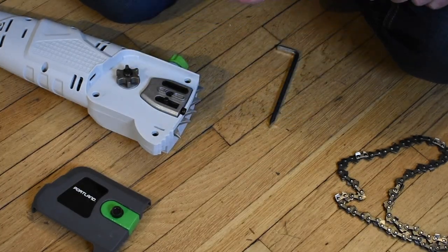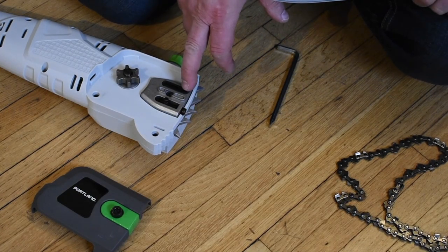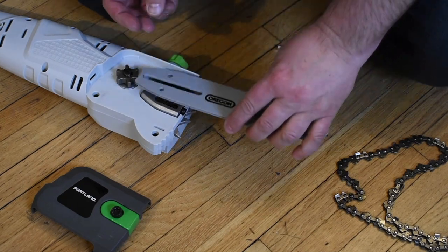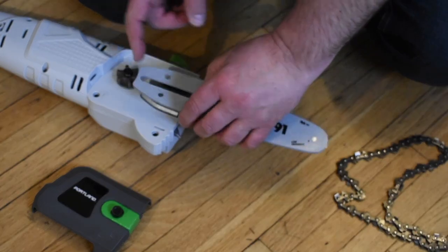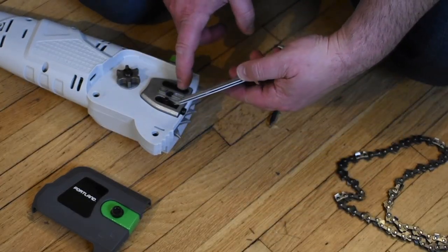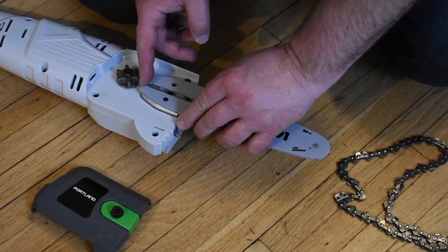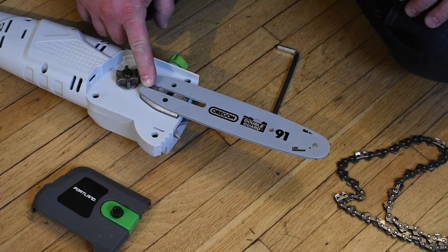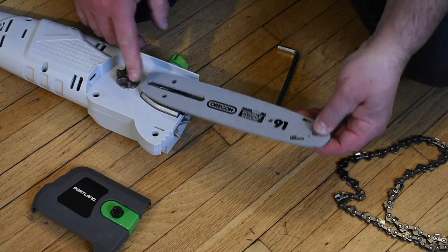This hole here, I believe, is where the oil comes through. So the oil leaks into here and then into the chain, through this channel here.